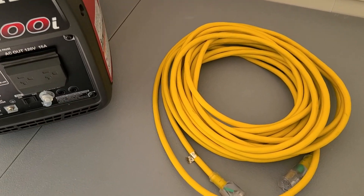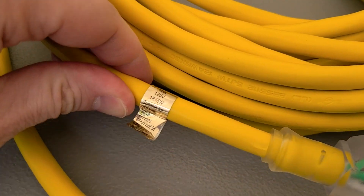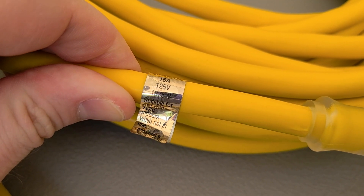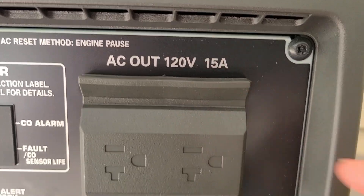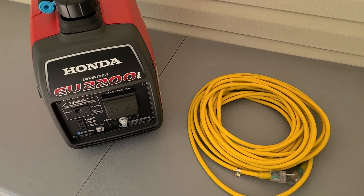You need a heavy duty extension cord that's rated to handle what the generator puts out. As you can see, this one is rated for 15 amps, 125 volts, and that's what the generator requires — this is 120 volt, 15 amps. So definitely make sure you get a heavy duty extension cord.